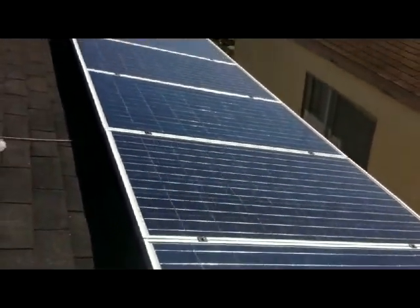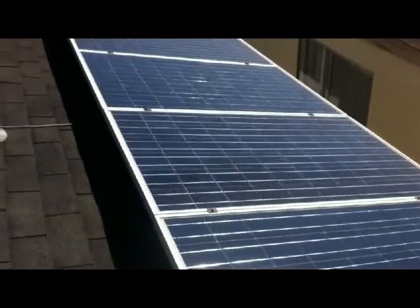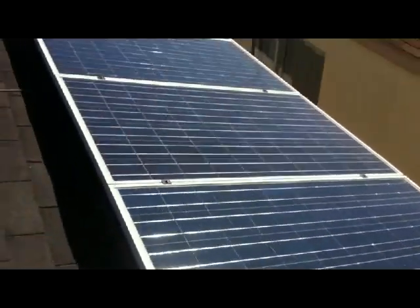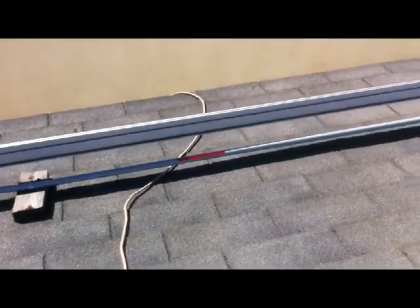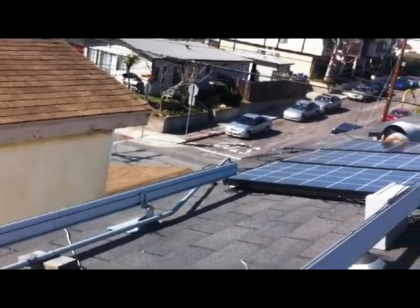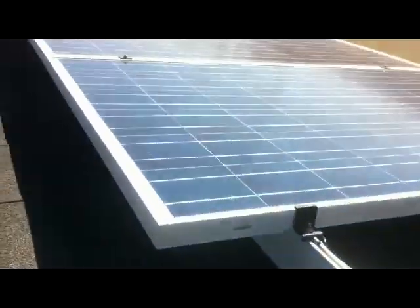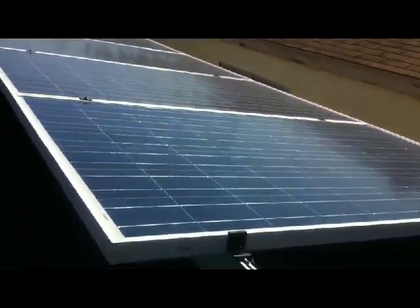These panels here are permanently grid-tied through the Enphase system. These are 24-volt panels and they're inverted from 24-volt DC to 240-volt AC right at the panel level, then they feed in through that junction box, go through that conduit, and directly grid-tie into my main electrical panel. The Enphase inverters are ninety-six or ninety-seven percent efficient — they're great.